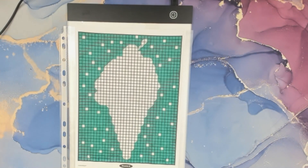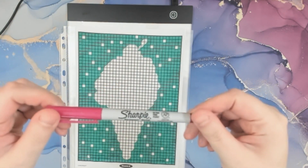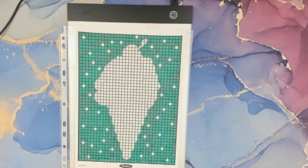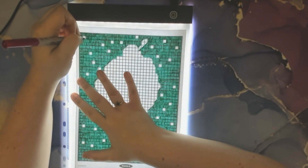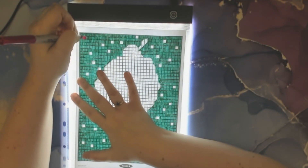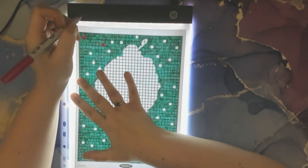I'm going to do number 25 which is magenta, and I'll just use this ultra fine point Sharpie. Let's turn on the light. Again, just let me know what you guys think of the light board — if you like it or if it's just too much. It definitely is easier to see the numbers that way though.